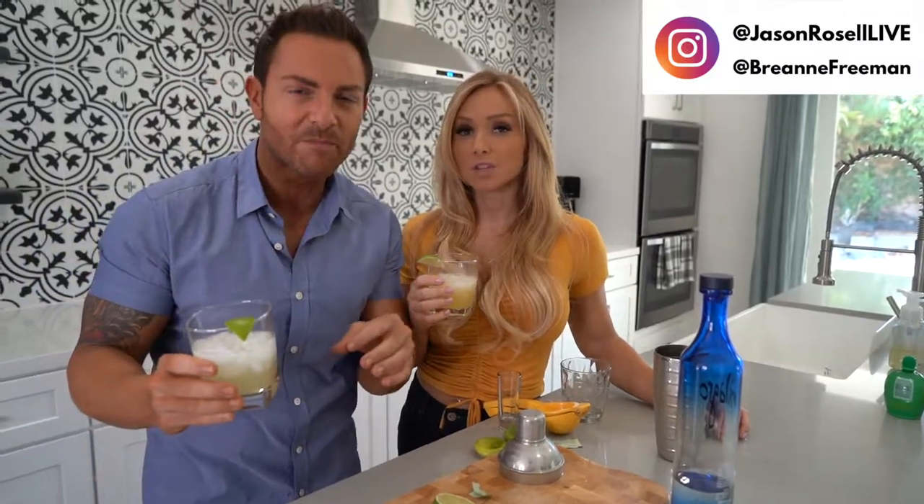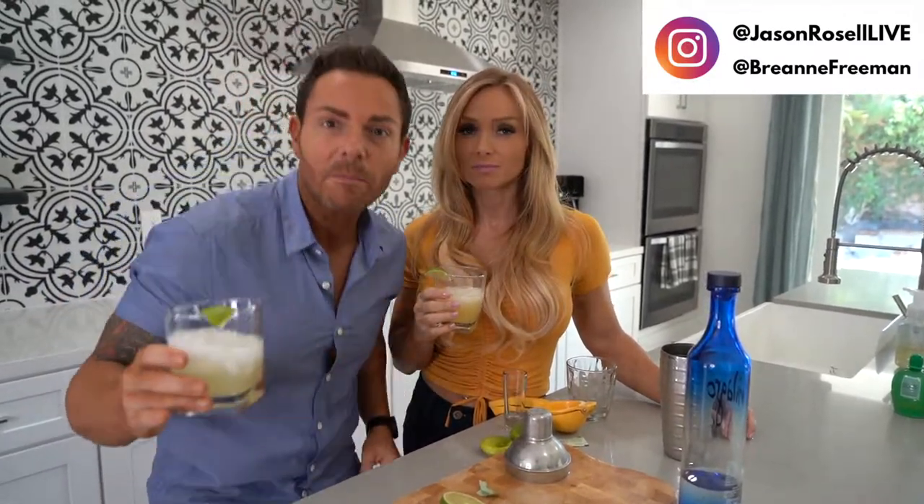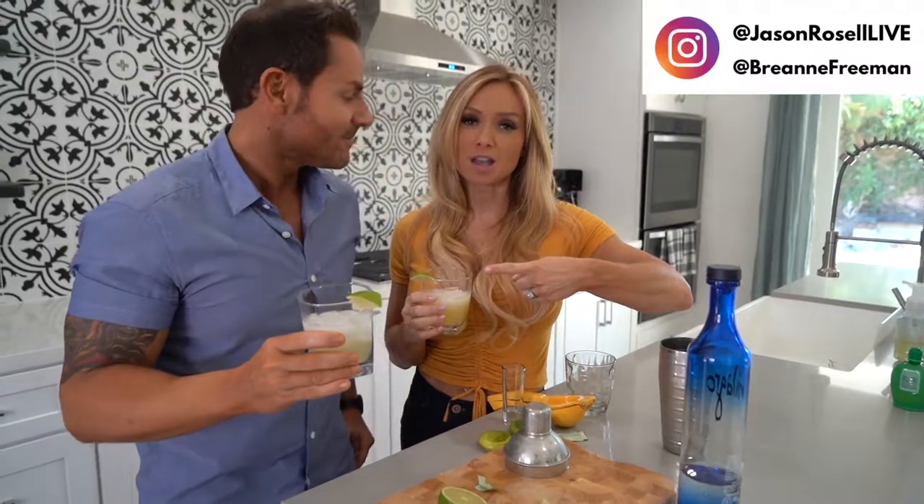7 grams of carbs — you can't beat it. Make sure you follow us and check out the description below for the recipe. And check out my book on Amazon — yummy healthy recipes, you're gonna love it.